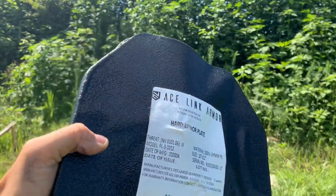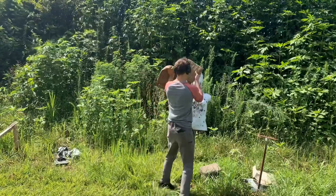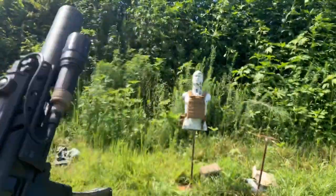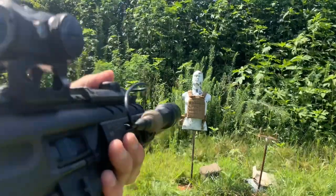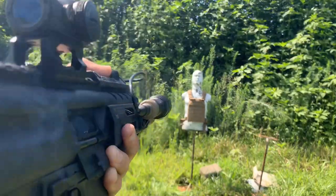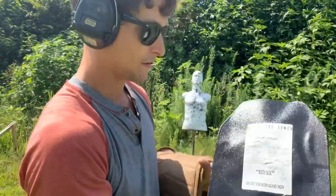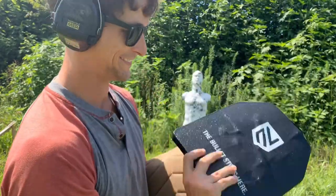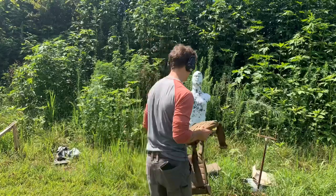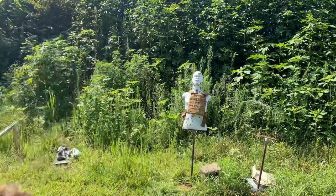After that, I'm coming back to that Level 3 plate and we're going to shoot it with something a little different — I'm going to shoot it with the 9mm out of this MPX. Let's do it. Nothing's going through it. Nothing's coming through that. I didn't think it would. It's a compromised plate like we saw with the 3 Plus, but this is just not giving up anything. It's not giving up.